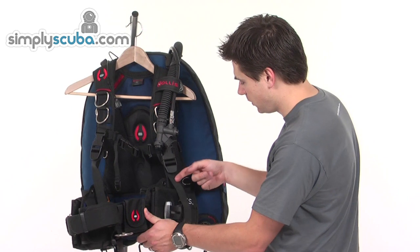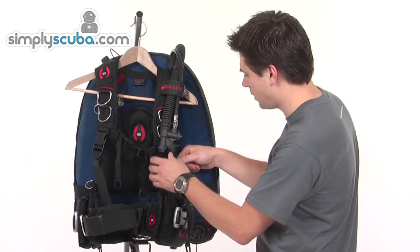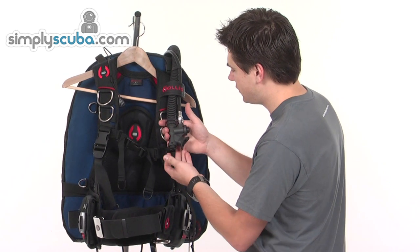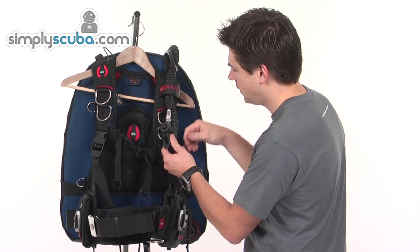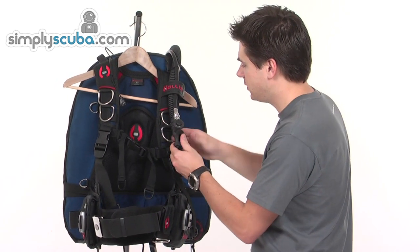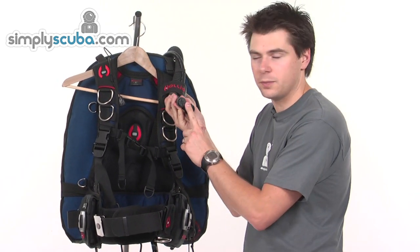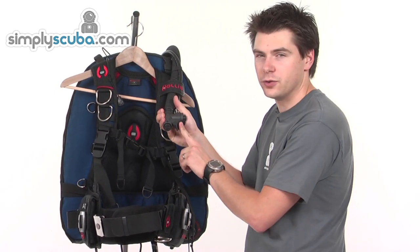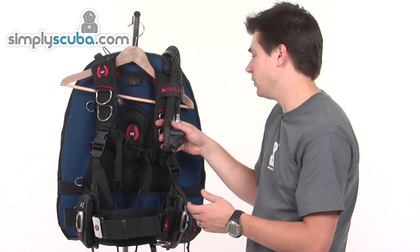There are adjustable and quick release shoulder straps, and two D-rings. Of course you've also got the inflator system on this side - a typical inflate and deflate system. You inflate by pressing underneath the hose, and there's a deflate button as well. There's also oral inflation, so you just hold down the button and breathe in through the mouthpiece - that will inflate in an emergency as well.